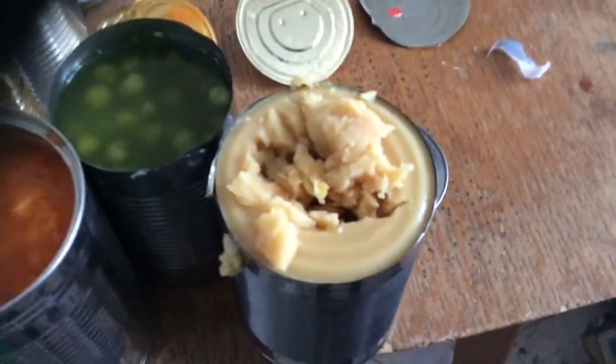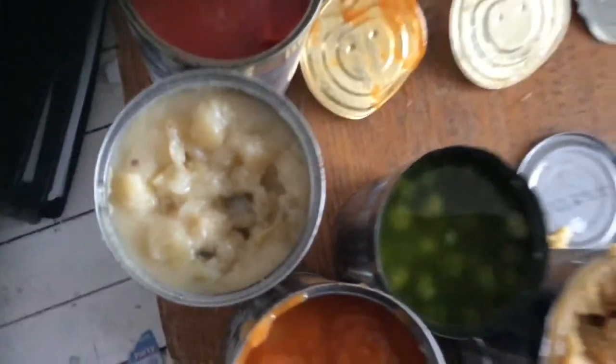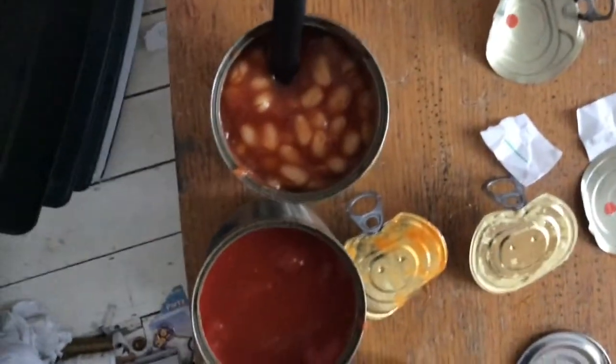So yeah guys, here's what they all look like. That peas pudding looks disgusting, I don't even know what it is. That's the vegetable soup, that's the peas, that's the potato and leek soup, and that's the chopped tomatoes, and that's just your beans — classic beans. Alright, so yeah guys that was the tin can challenge. Thank you Kelsey Lee for saying yes to such a challenge, so that's why I did it. I hope you enjoyed this video. See ya — like, comment, and subscribe, and I'll see you in the next episode. Bye.